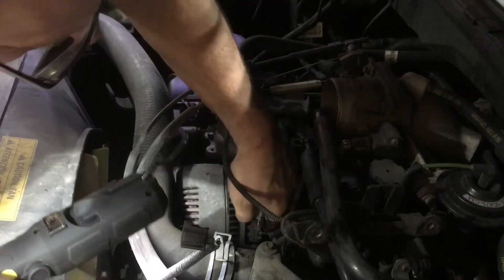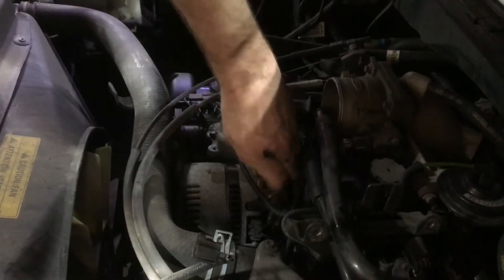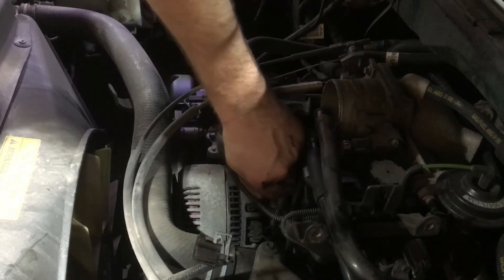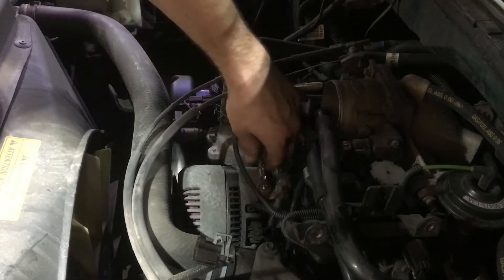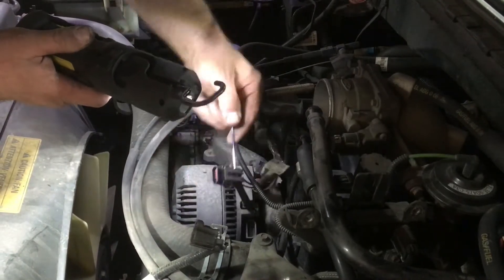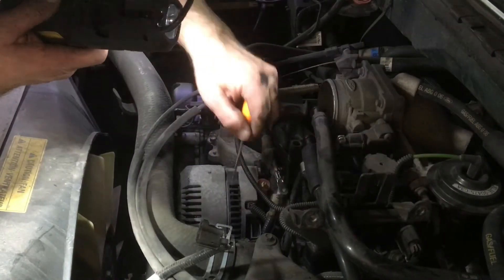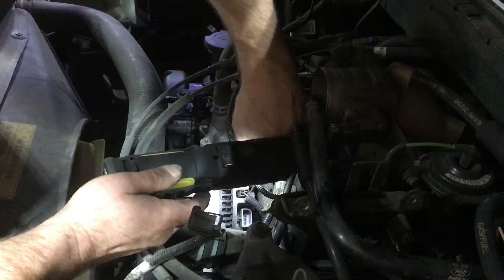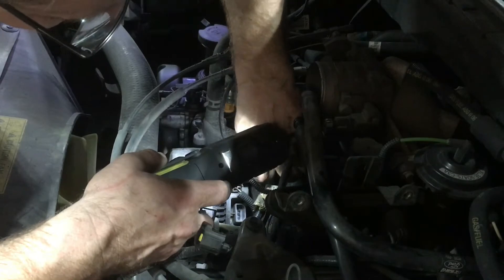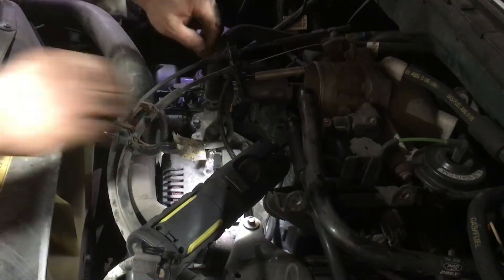Now there's one connector here — that should be a 10 millimeter. Pull this wire out of your way. The hardest thing is getting these little tabs off — don't break anything. That pulls right off. This other wire connector — we've got one more to deal with right here. These little picks with a little hook on it really help. You've got to get your good eyeball on it. Just pull it and there we go. The wires are out of the way.